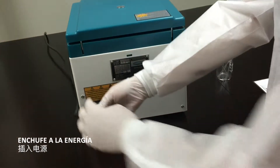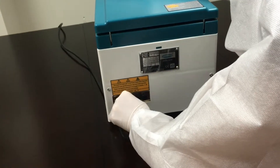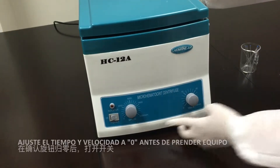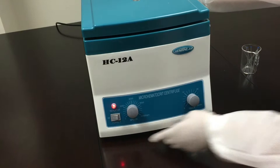Plug into power. Adjust the timer and speed to zero before turning on the device, then turn the switch on.